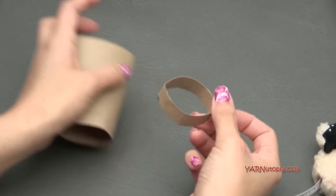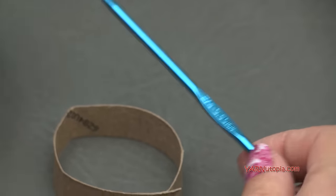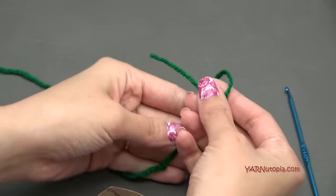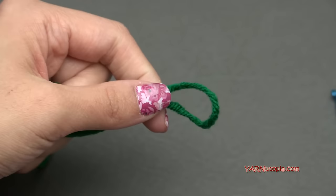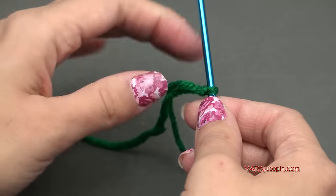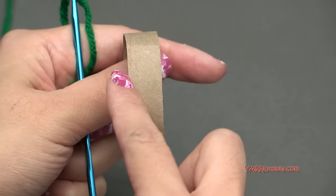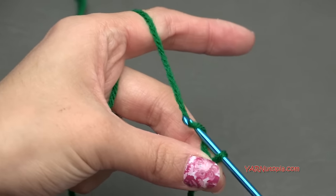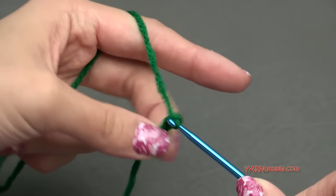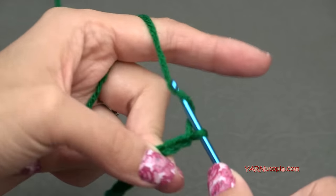Get your yarn and your E hook — three and a half millimeters. I'm going to use green for my main color. Make a slip knot: put your short end over the long end, fold it down, pull through, and pull tight. Insert your hook. Now I'm going to chain nine — you can chain however much you need to wrap all the way around your cardboard piece. Chain as much as you need. So: yarn over and pull through — one, two, three, four, five, six, seven, eight, and nine.